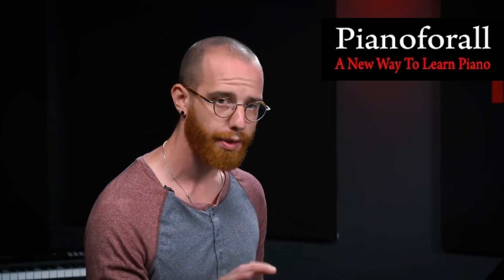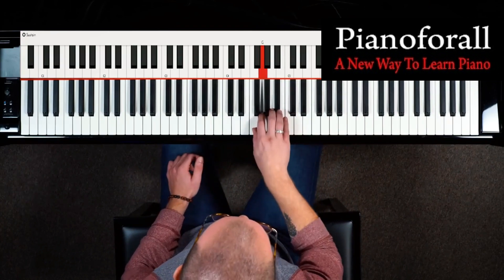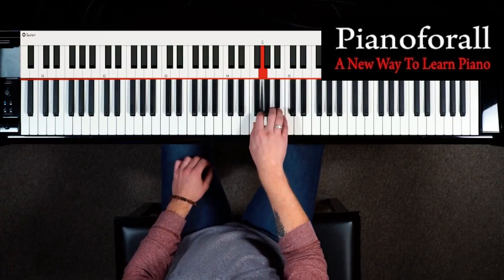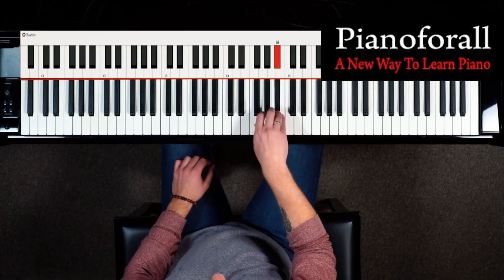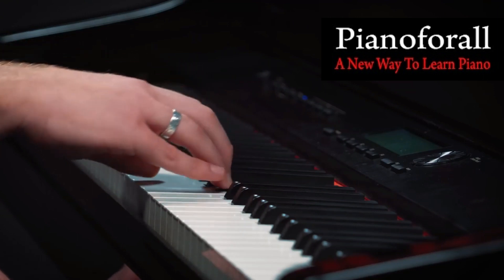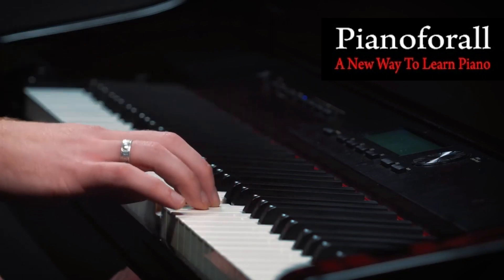The second exercise we want to look at is something that's going to help build the thumbtuck. The thumbtuck is a big sticking point for people who want to play fast. So we're going to just play the F major scale up one octave. If we start super slow, we can examine this point here because this is sort of where you're going to make a mistake in your fast runs. This is the thumbtuck moment where we have to bring our thumb underneath to play that C and then reposition.